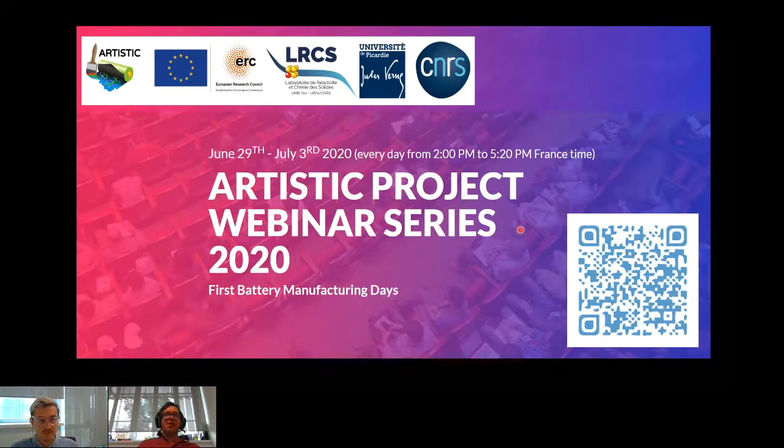Thank you very much. So welcome once again. I hope everybody is listening correctly. Thank you very much for being once again with us in this Artistic Project webinar series 2020.